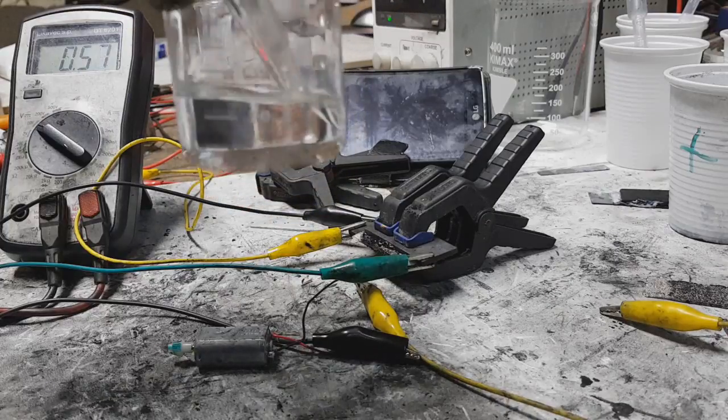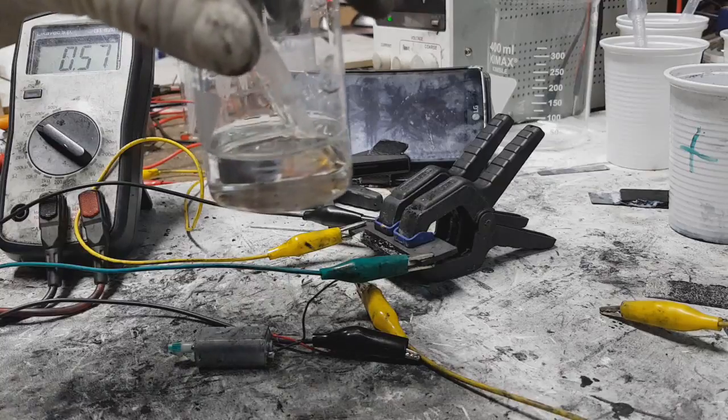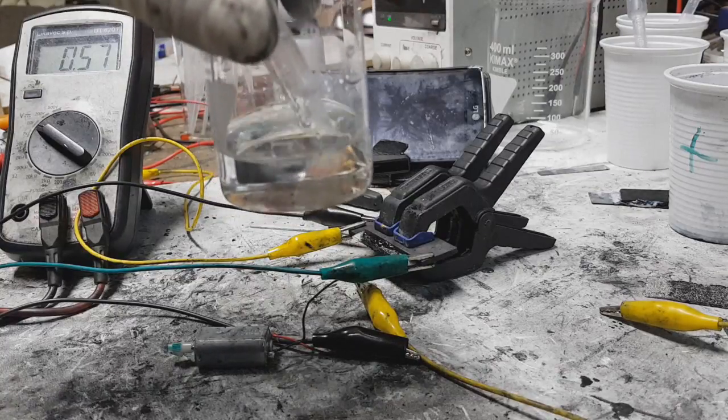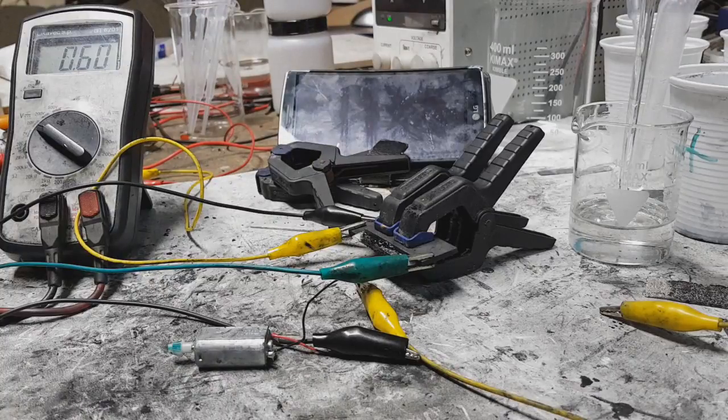And ran this little motor for almost 20 minutes. I'm really impressed with this electrolyte. Definitely I will make more experiments with this. So thank you Kave for sending me this choline chloride. I definitely will play with this deep eutectic solvent electrolyte — I will try a lot more metal chlorides and also a lot more hydrogen bond donors.